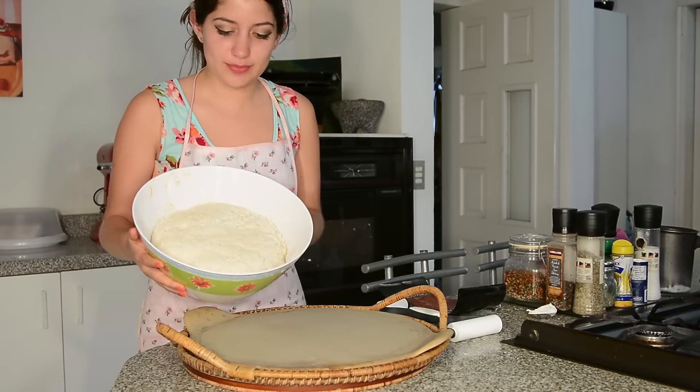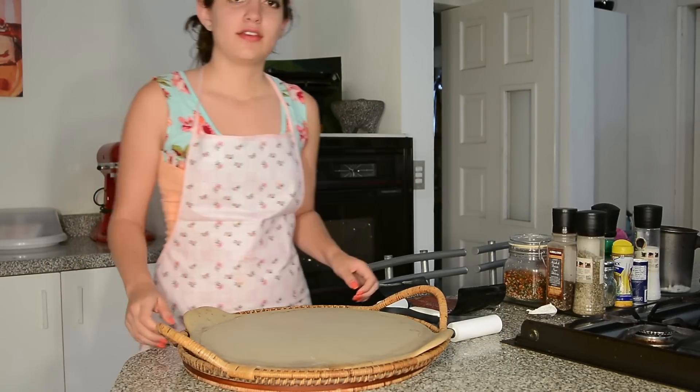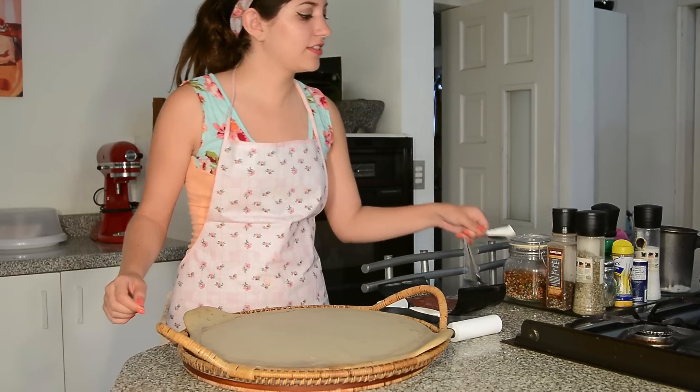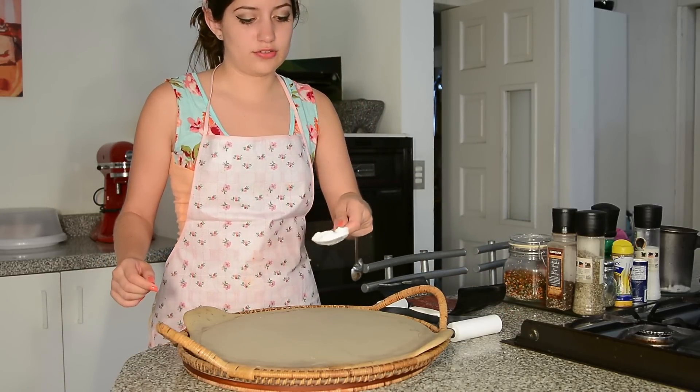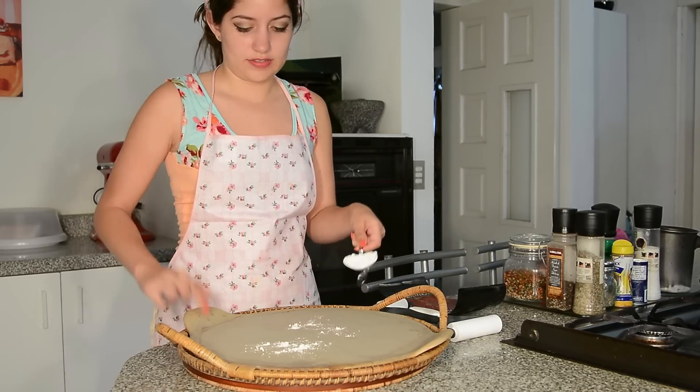We don't need to add any oil because the chistorra has enough on its own. The dough has doubled in size, more or less, and we're going to take just a bit of it and put it here. Before placing the dough, we're going to use that flour we set aside so that it won't stick.